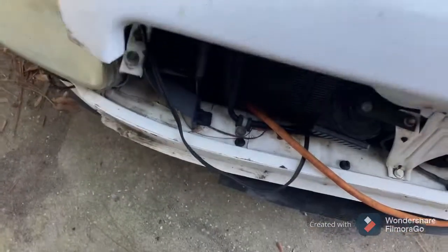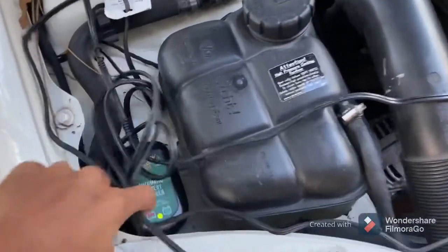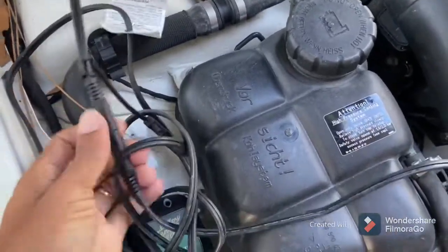The battery should have been charging, so it should be good to go. Yeah, it looks like it's got a green light, and this battery charger is awesome, so I'm just going to go ahead and unplug it for now.